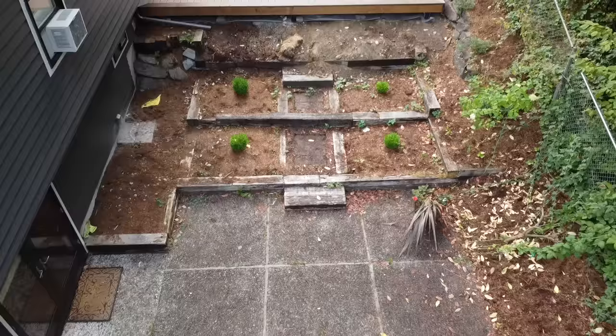We are back at the deck project that I recently built on BYOT, but now we're going to take care of all of this old retaining wall.